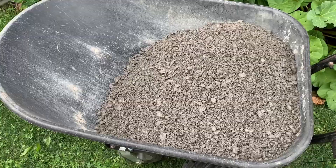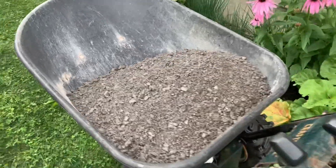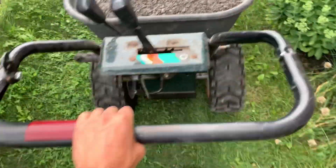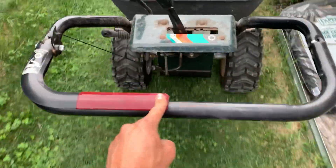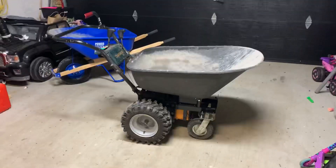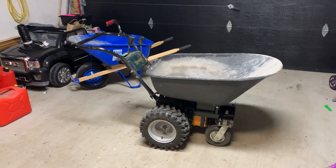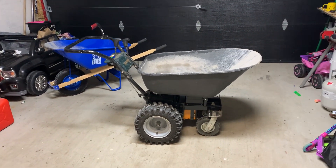Back at it. This cubic foot tray — I must say, she chugs along pretty good. For the sake of this video being about the wheelbarrow and not my backyard project, I think I'm going to wrap this up here.